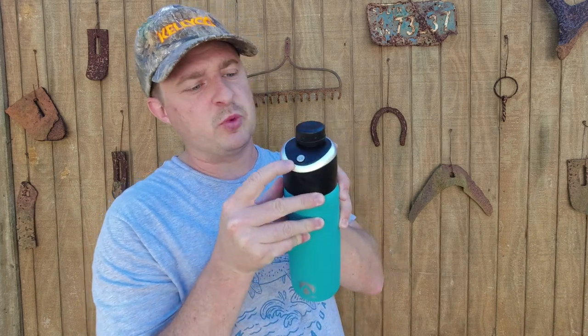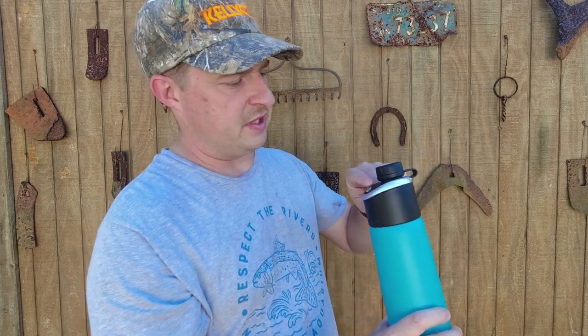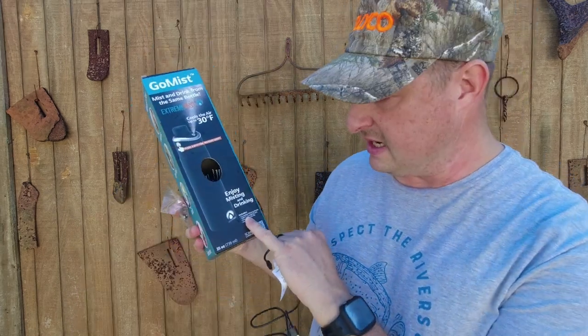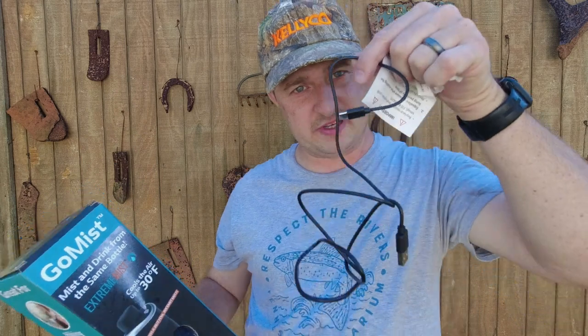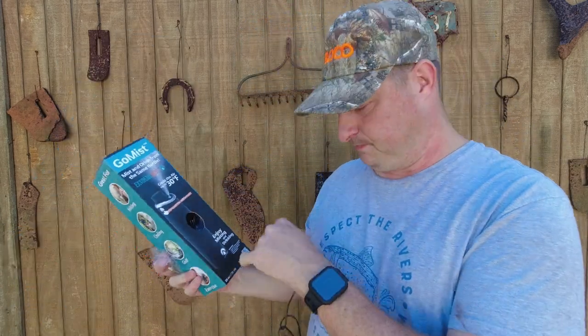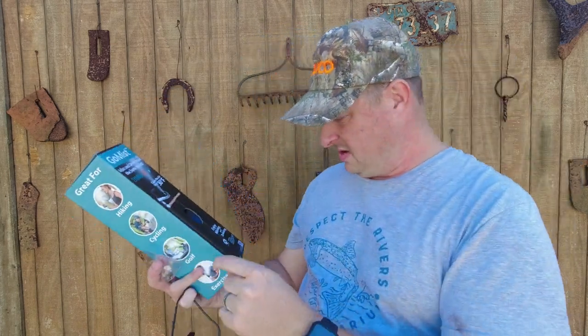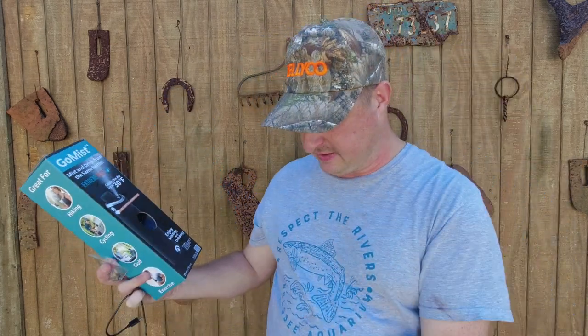It takes a USB-C charger and it comes with the charger in the box. There's a port on the end, and that's where all the mist comes out of. Looking at the specs — it comes with a USB-C charging cable, one spare nozzle, and the instructions are in the box as well.